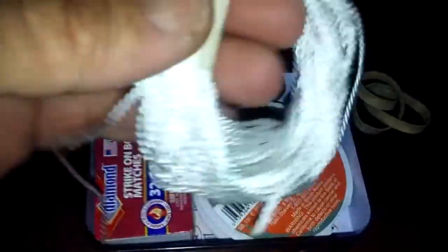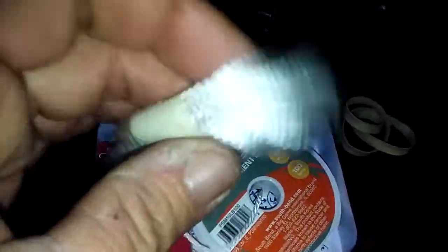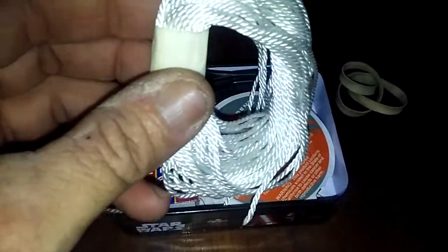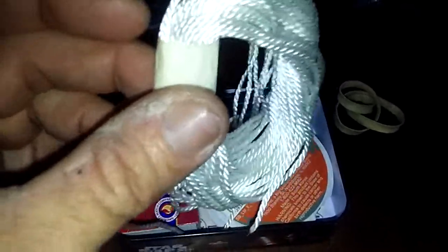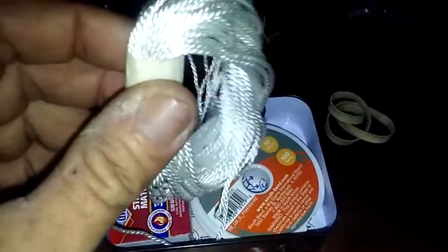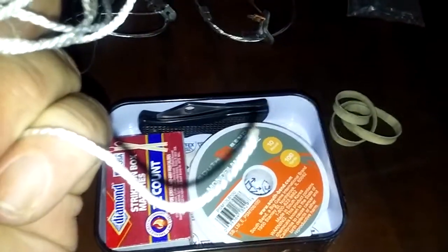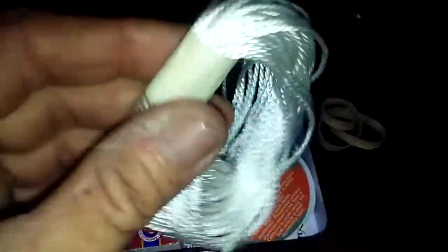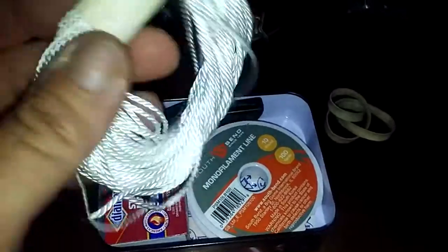I've got some bank line. I can use this for really a lot of things — I can use it to tie my snares down so I don't lose them, I can use it as a fire starter because it's nylon and will burn really well, and I could use it for shelter making.